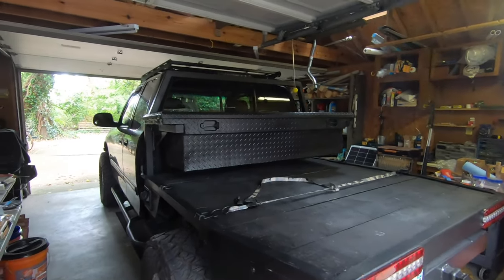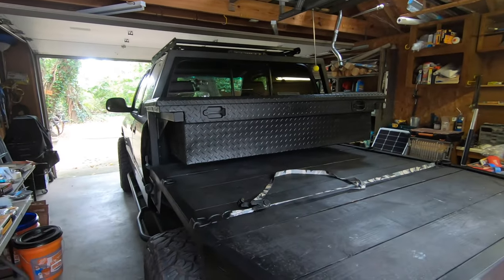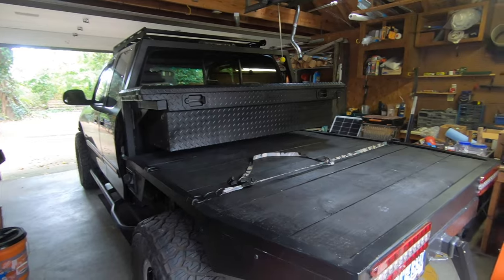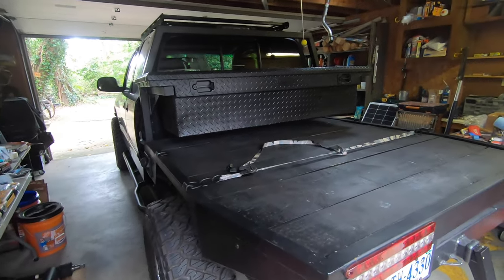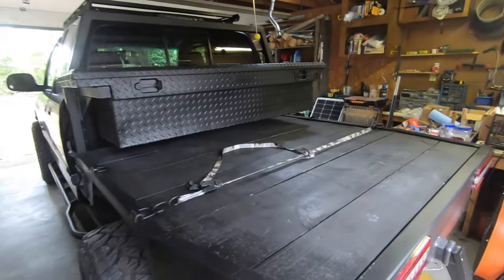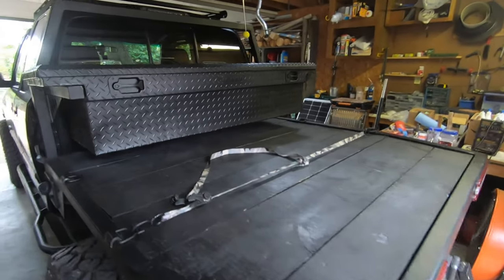I got a comment from JDJJFJ asking if I could do a more in-depth walk around on the flatbed and the construction process. So I thought I would go ahead and make a video about that. I'm going to start at the top and work my way down, trying to cover all the details of the custom flatbed I did on my 03 Tundra.